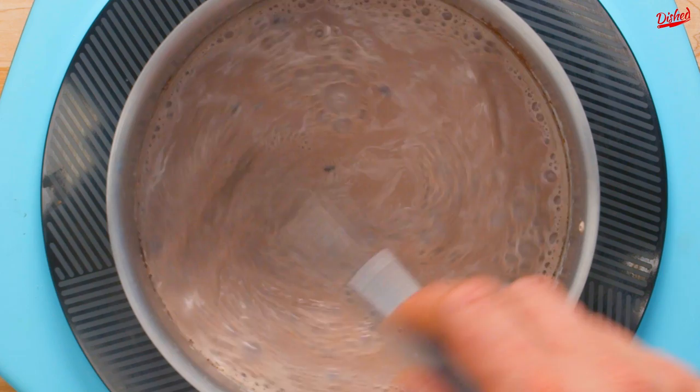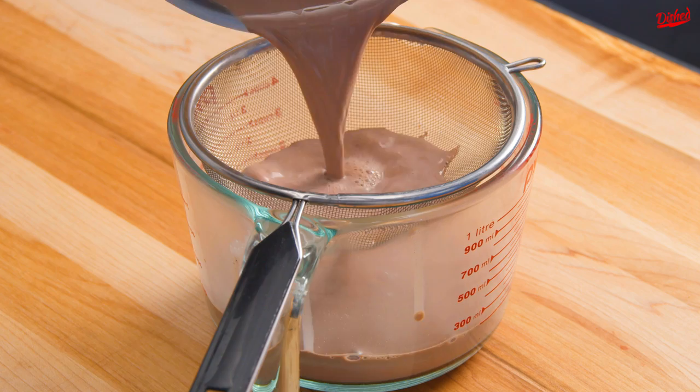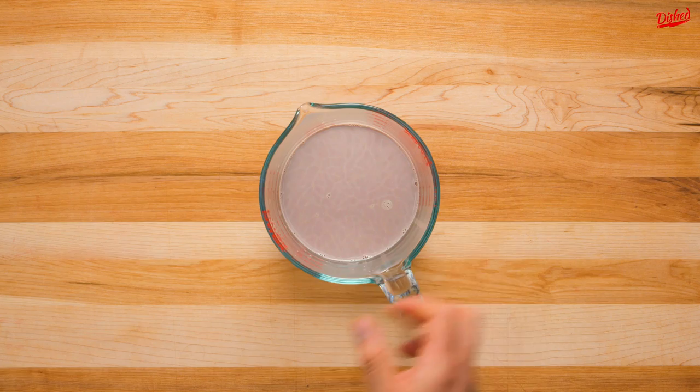Remove the cinnamon sticks, turn off the heat, and add 1 tbsp of high quality cocoa powder. Whisk to incorporate the powder into the milk, then remove from the stovetop and strain the mixture through a sieve. This will remove any lumps and excess foam to ensure your hot chocolate is super creamy and smooth.